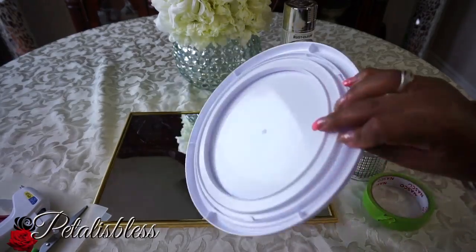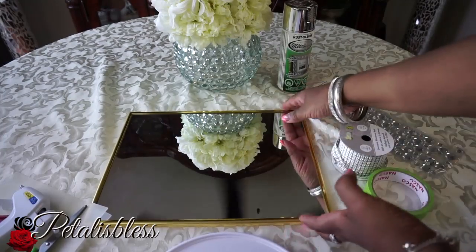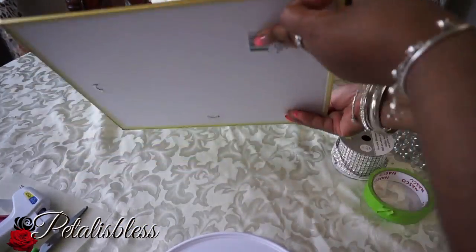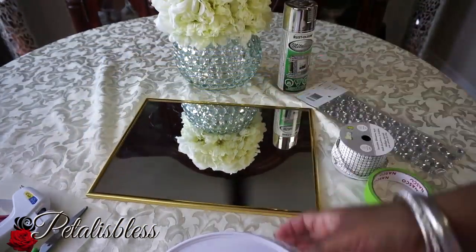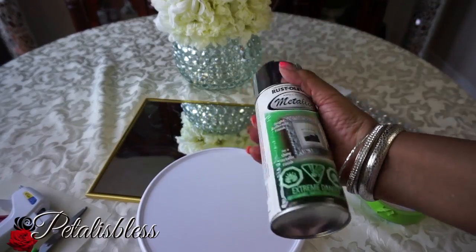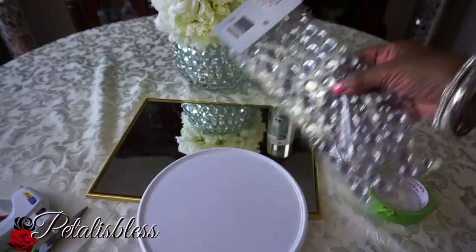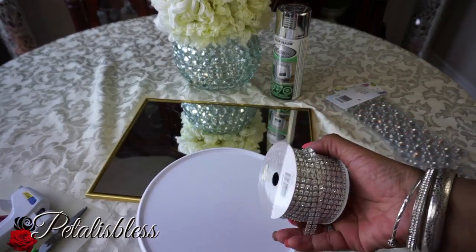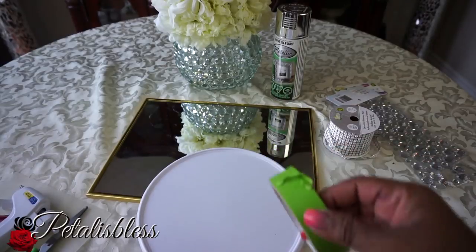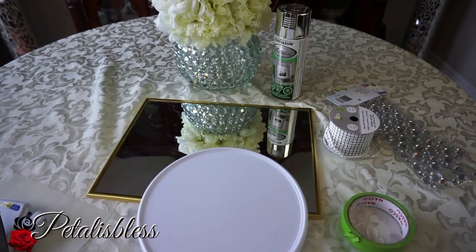Let me show you the items that we will need. I got this lazy Susan from the Dollar Tree, and a mirror from the Dollar Tree also. I have this silver metallic spray paint from Walmart, gems from Dollarama — these ones are also from Dollarama — and we have our tape, glue gun, and scissors. Alright everyone, let's get started!